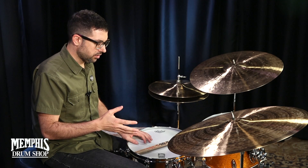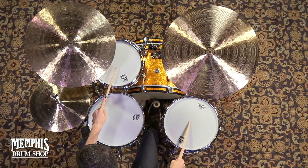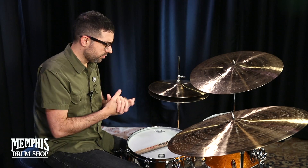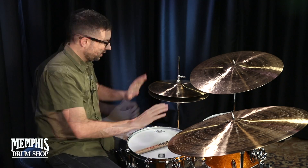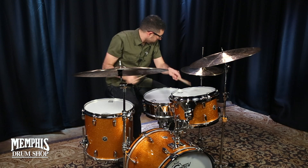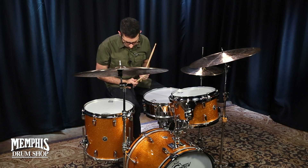One of the first guys I heard use this to great effect was Brian Blade, who's one of my favorite drummers — particularly his playing with the Wayne Shorter Quartet. So much improvising is going on, and he's making these bold statements, but oftentimes they get out of the way and allow the other musicians to react. It's something I love to use, and it seems to really have a nice effect on the music.